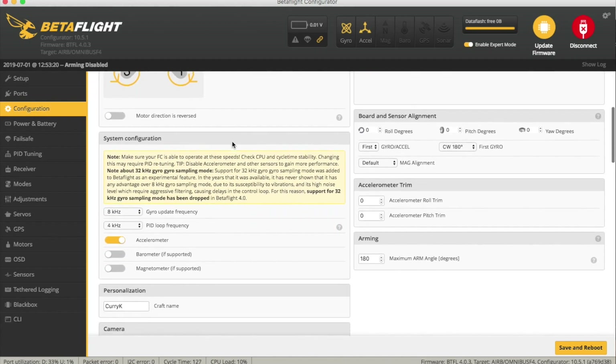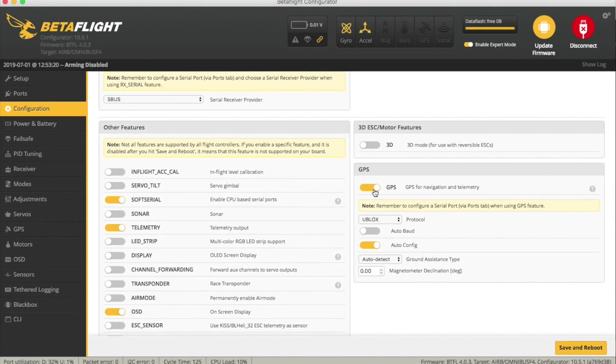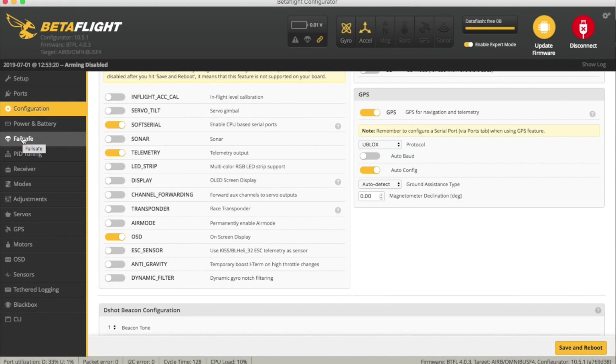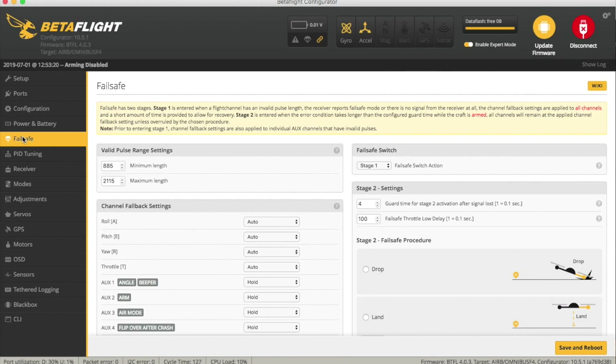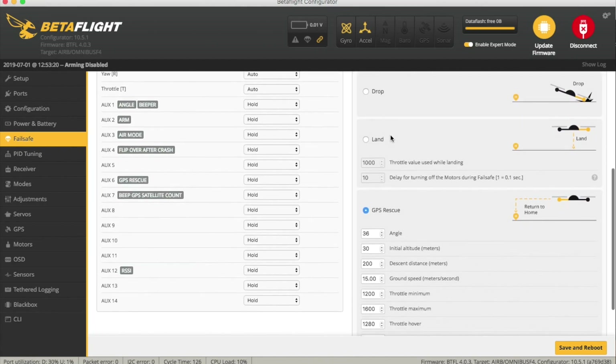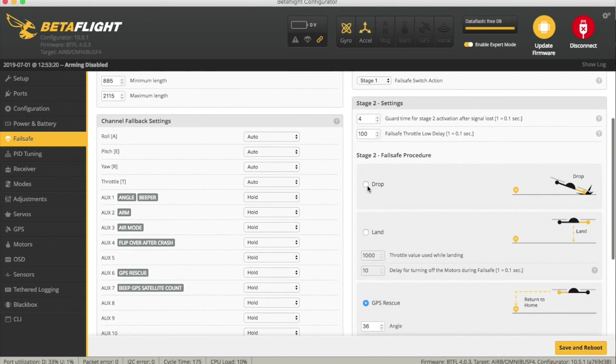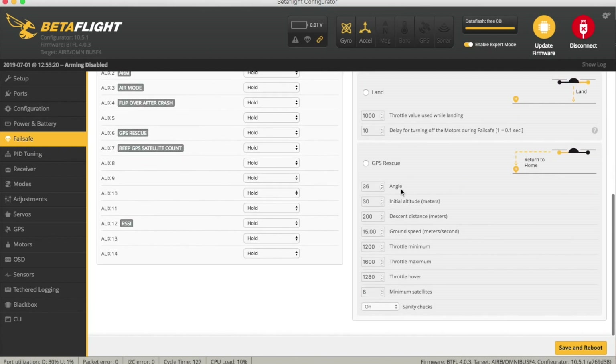Configuration-wise there is a little bit to do. Essentially you have to turn GPS on and decide what your protocol is. The protocol for the BN220 is Ublox and it's auto-config, but you've got other options there as well should you need them. The Failsafe tab is probably the easiest place to set up your GPS rescue mode. The first time you try this out, keep it in drop mode — you'll just need to select this to actually change what you've got there.